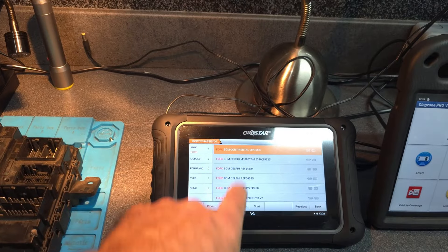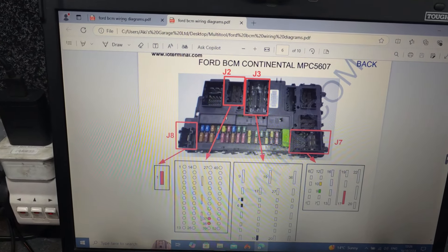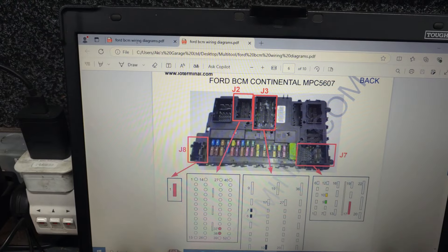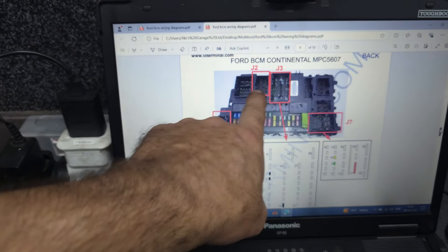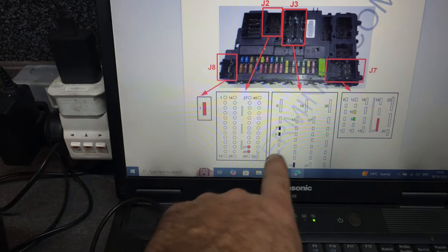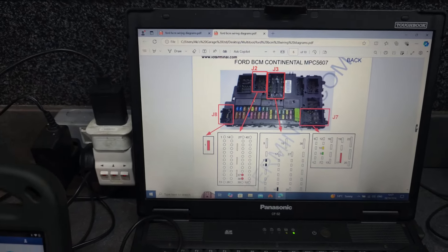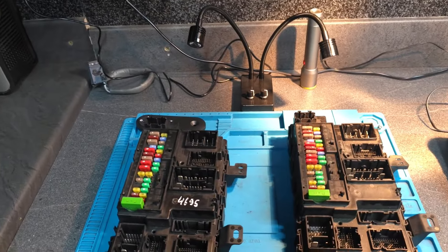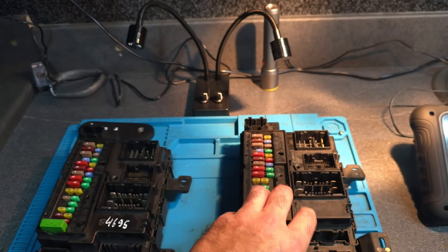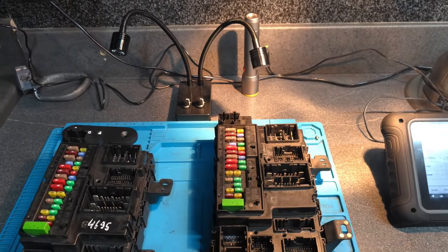This is the wiring diagram. As you can see, this module is a Continental MPC5607 — that's the CPO number. The wiring diagram shows it has a negative, positive, another positive, CAN Low, and CAN High. Very easy wiring. I'm going to connect all the wiring on the original BCM, and once I do the pin-out, I will continue the video.